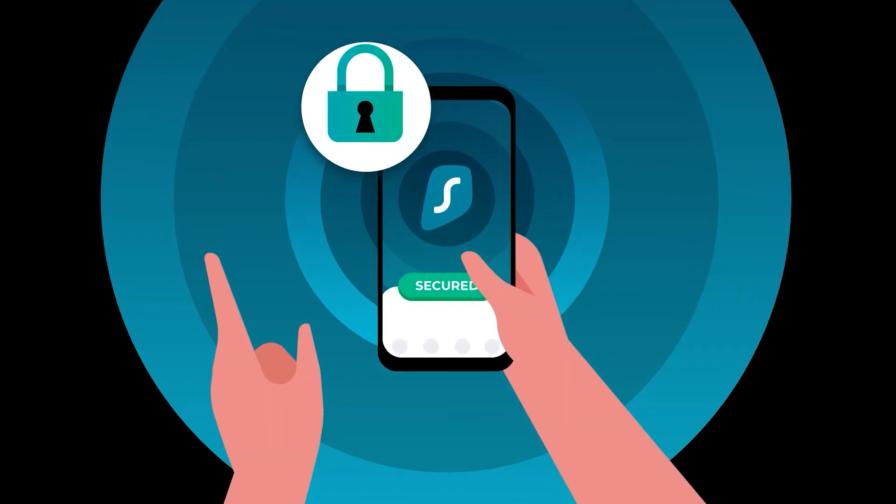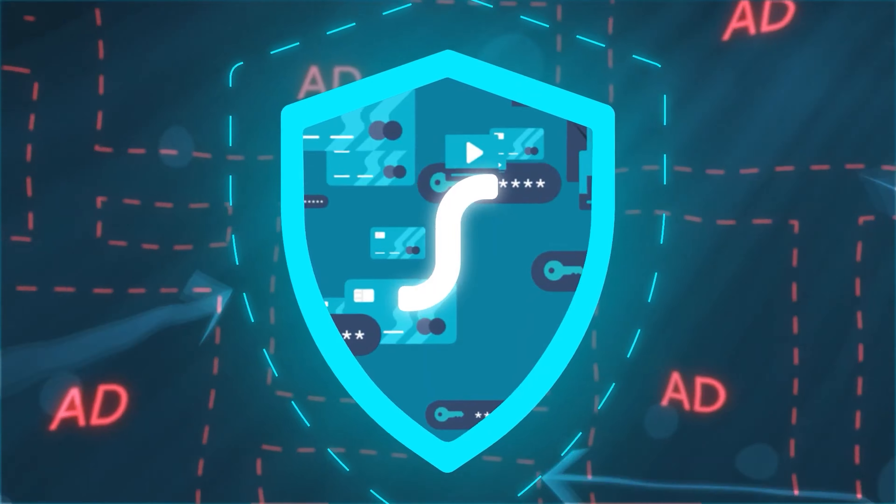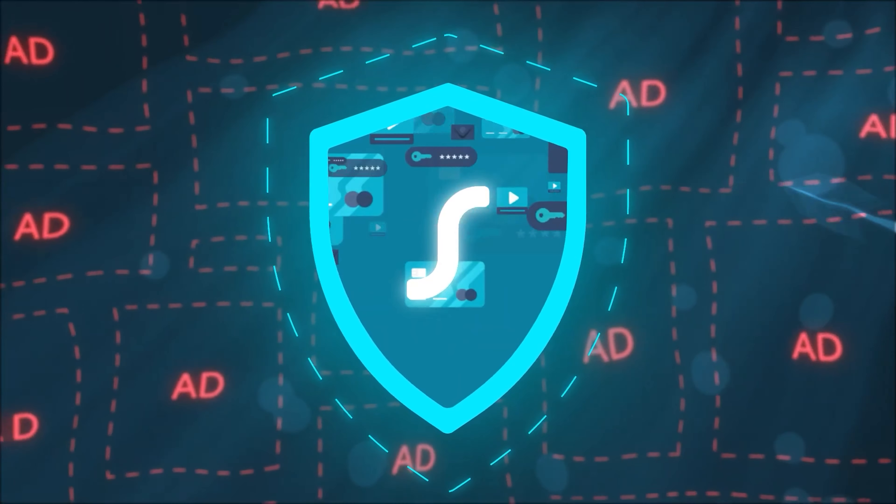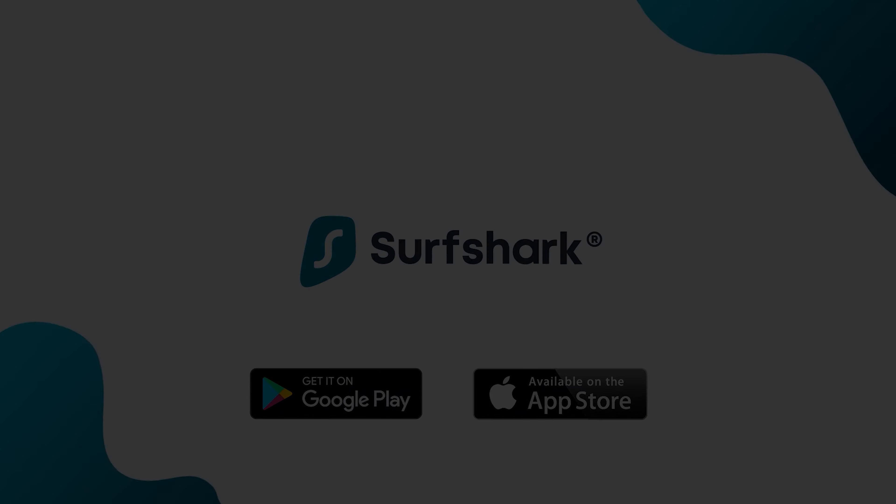Stay tuned till the end of the video to find out why Surfshark is one of the best value-for-money VPNs, and how you can save 83% on a two-year plan plus three months absolutely free with a 30-day money-back guarantee.